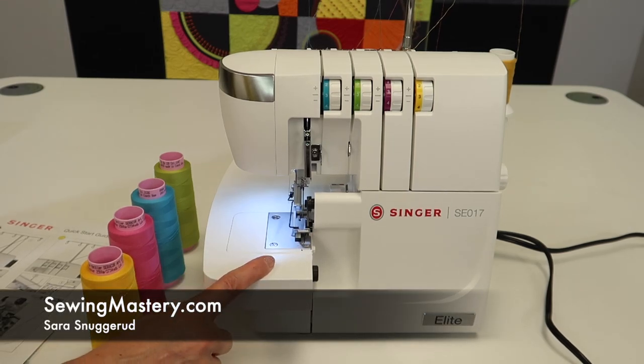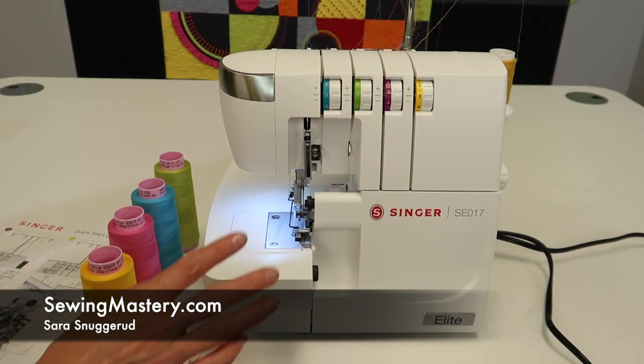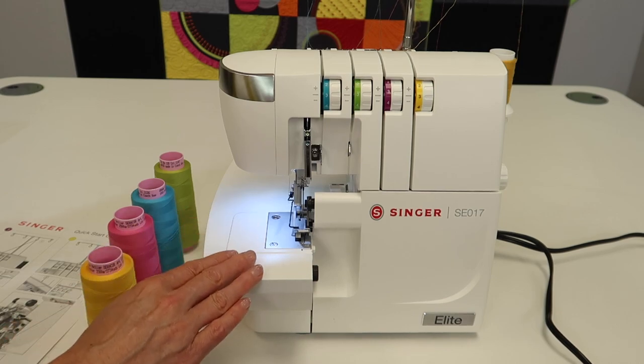Whether you own the Singer Elite SE017, you're looking to purchase this machine, or you're realizing that your serger looks very similar to this, I'm going to give you the simplest way to understand and thread your serger.